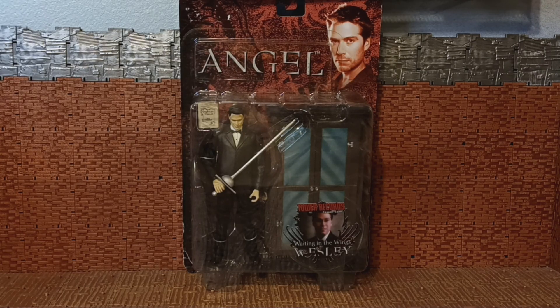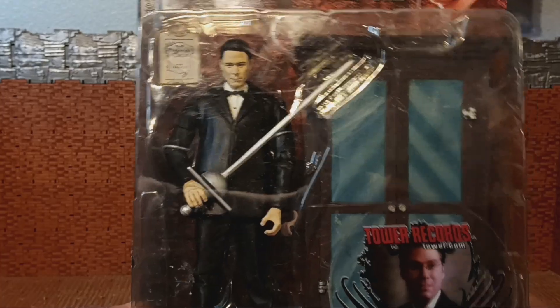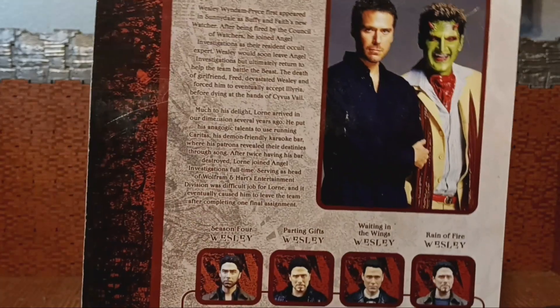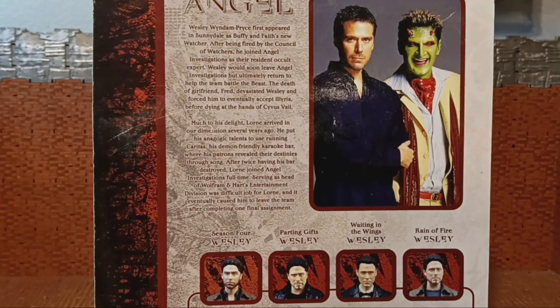What's up folks, it's your boy Bob Hollywood back with another exciting review. I can't believe I've gone over a month without reviewing an angel figure and I still have more angel figures to review. Today's figure is going to be of this Tower Records 'Waiting in the Wings' Wesley from the series Angel. Wesley is probably my least favorite character from the Angel series — he just gets progressively more annoying in my eyes, not in a bad way, it's just the way he's written.